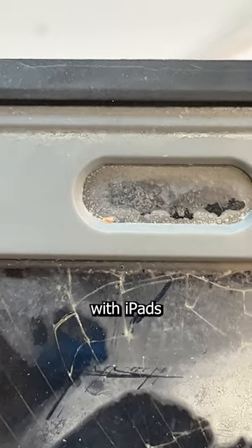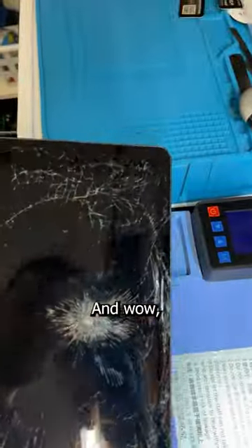You'll find that this is a common story with iPads in my industry, and it's clear this one has had a rough life. And wow, what a hole. But it's nothing I can't fix, because I'm the greatest technician that's ever lived.